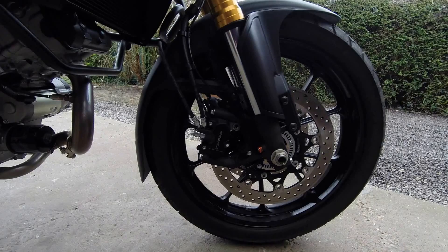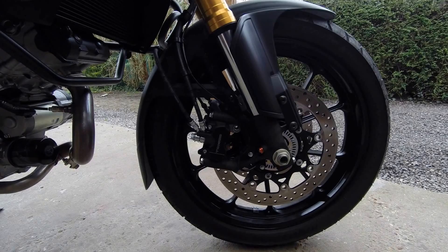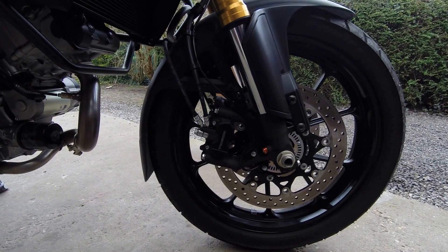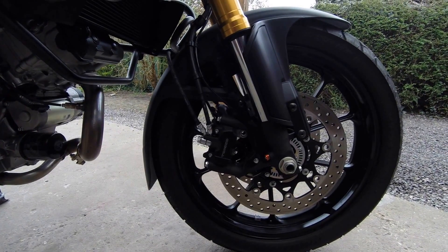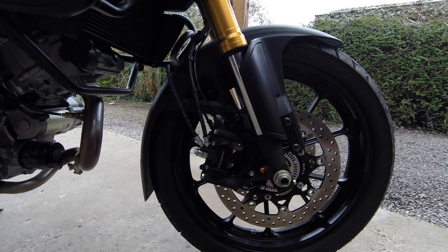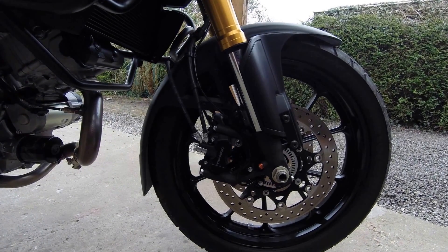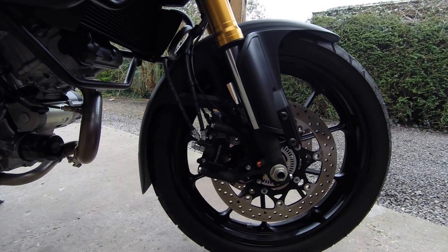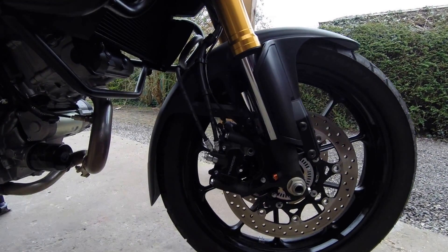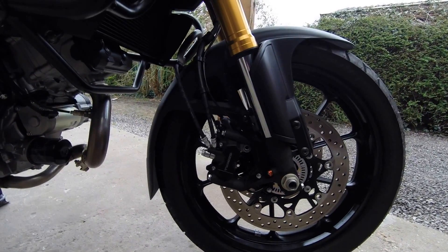These brake pads are kind of in the middle. You have racing brake pads that brake gently and bite harder as they get hotter. Then you have soft brake pads that brake constantly and evenly. These ones need to get warm before they really start to brake well — whether it's a hot day, moisture, or rain. So I might be changing over to soft ones because I like to have the feeling that when I need to brake, I can brake without having to bed them in first. It's the same for the rear.